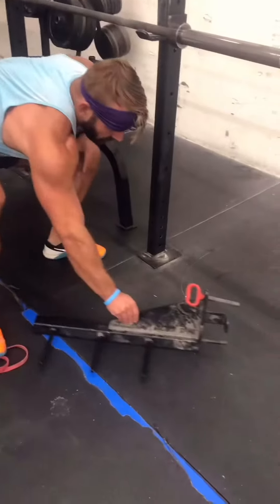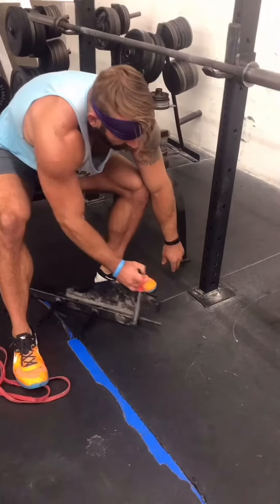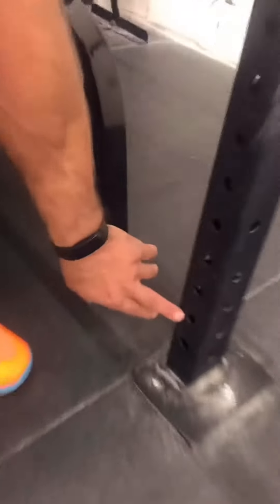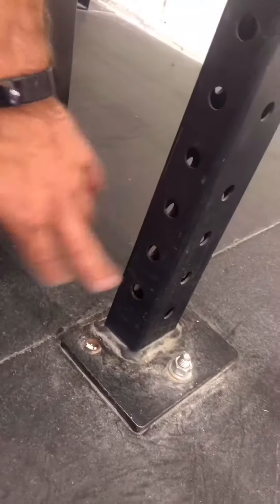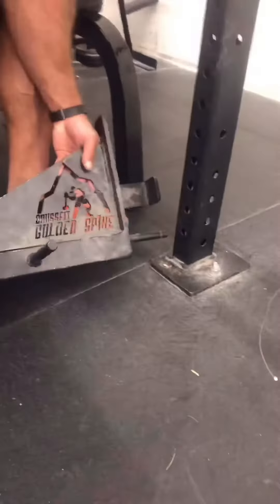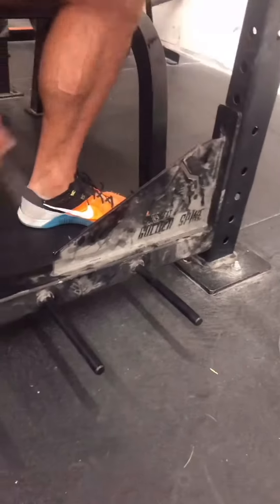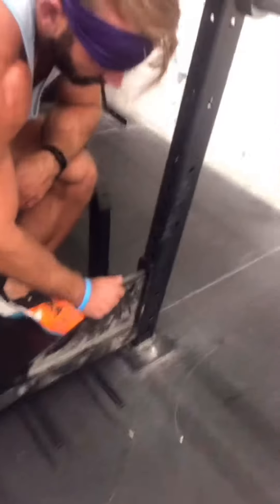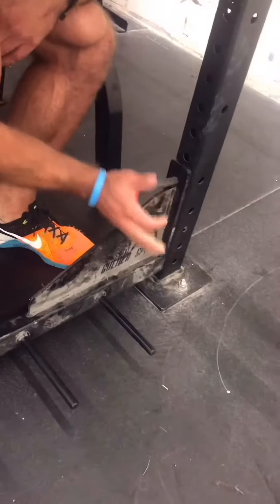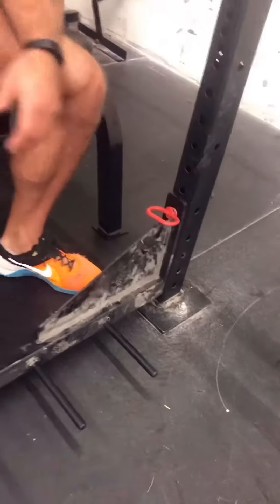So you grab the band pegs, and where this is going to go — I'm going to put it into the second to bottom hole. You just put it in through there, secure it, and you're set.